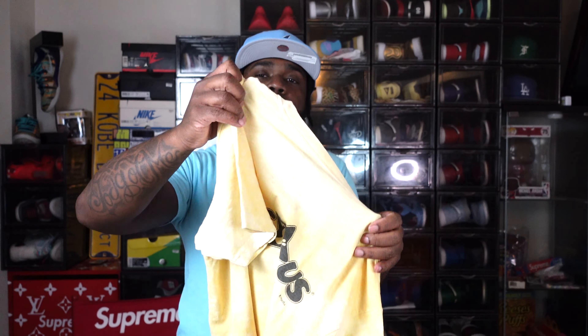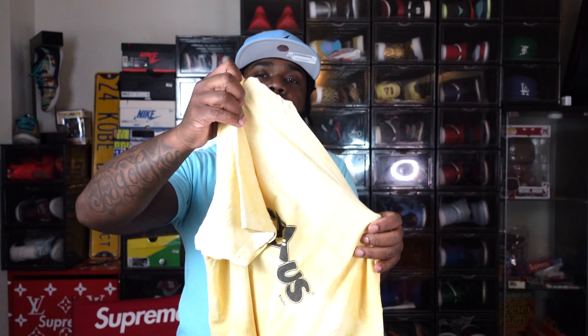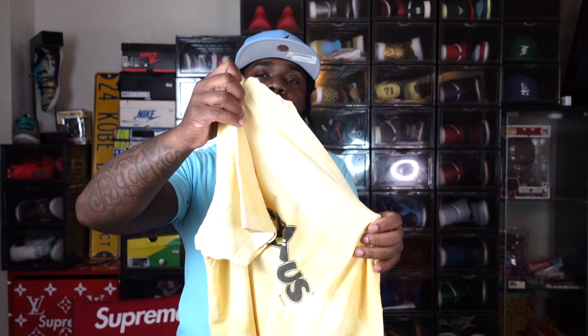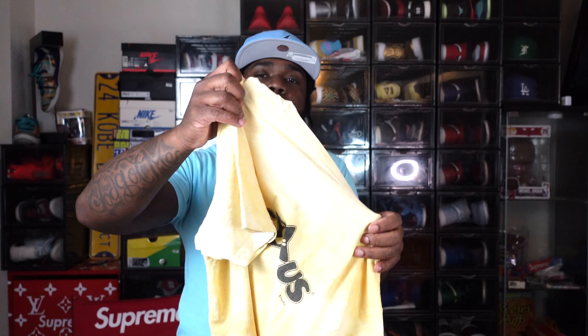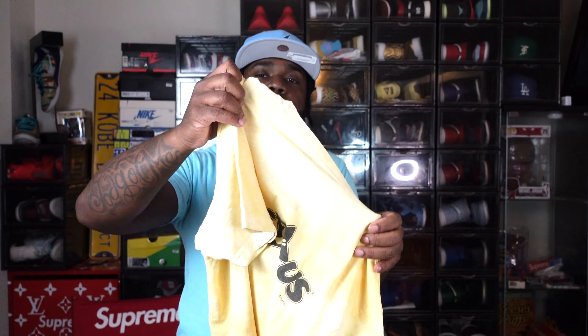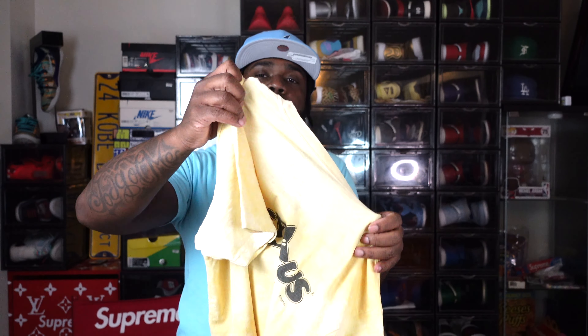Staying with the same team and league, there's a Mitchell & Ness Cooperstown throwback Dodgers shirt. I like this one a little better because the off-white sail muslin colorway of the tee matches the bottom of the Lanny joint. You got your yellow, your blue, and even the red from the tag on the Lanny — perfect match. I got this from PacSun for $36, guys — that's a steal.